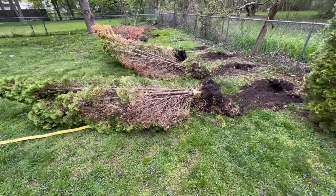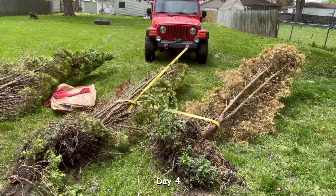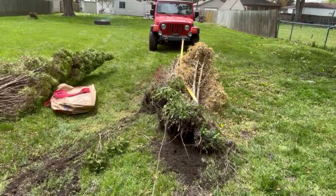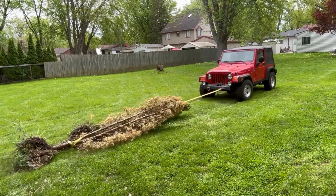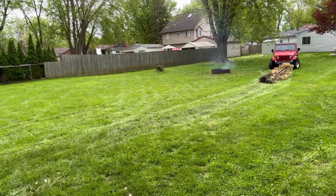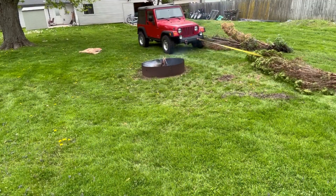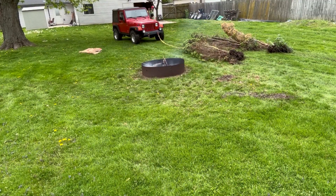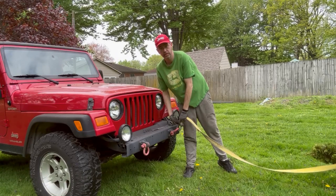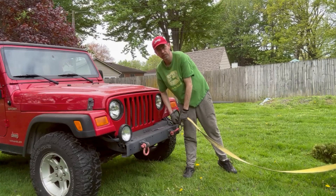It definitely wreaks a lot of havoc, but it's much better than me trying to do it by hand because unfortunately I cannot. My Jeep has many, many talents — pulling down trees, dragging trees, looking cool. Good fun stuff.